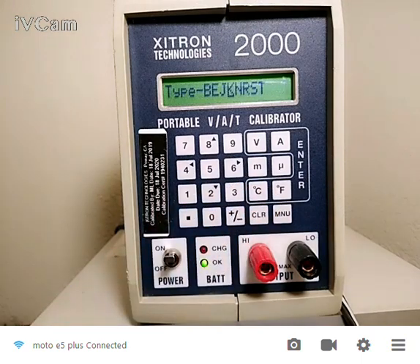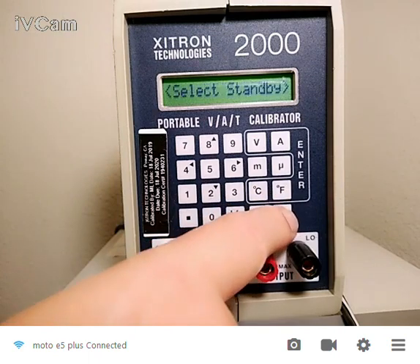Thermocouples — if I hit enter, you can see that we've got about eight different types of thermocouples. Right now it's set for a K type. The main thing to know is we support all the popular types of thermocouples. And we're back to standby.